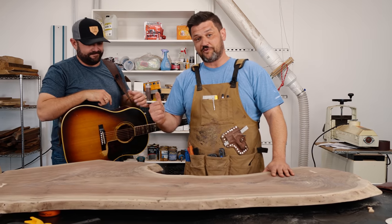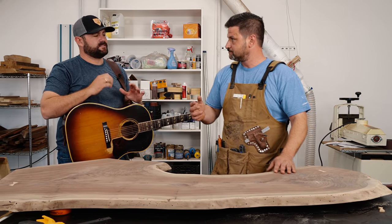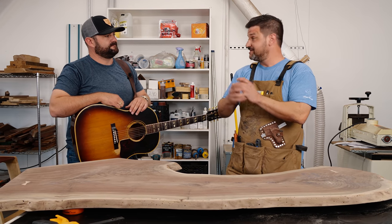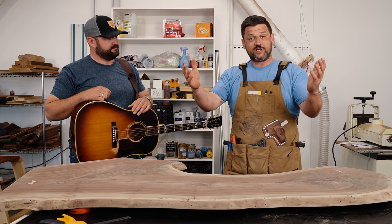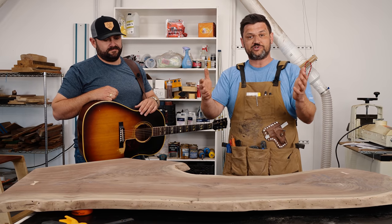So this is the desk I'm building for Pryor. Pryor is on tour right now and has a new album out. It's a self-titled EP — Pryor Baird — available anywhere you get your music. I've listened to it and it's really, really good. Thanks for coming down. After this video there'll be a little song that Pryor does, so make sure you stay tuned towards the end.